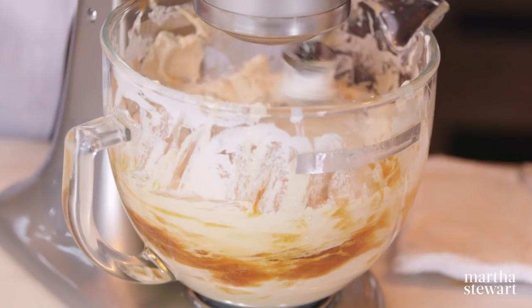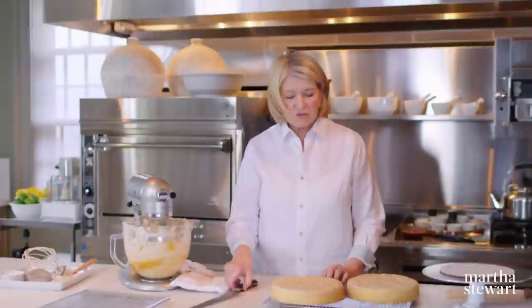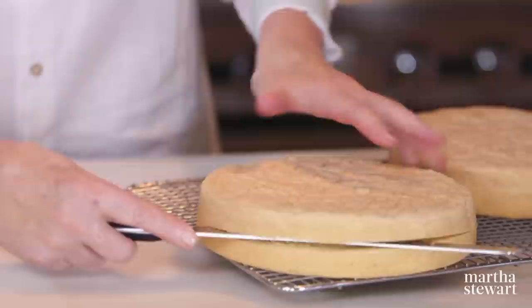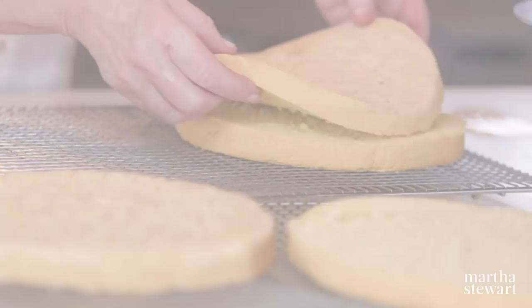Switch from the whisk to the flat beater. While that's going, start slicing the cakes. Slice each layer in half using the biggest serrated knife you can find, trying to be as even as possible. A few little crumbs — not bad. I think we're ready to frost.